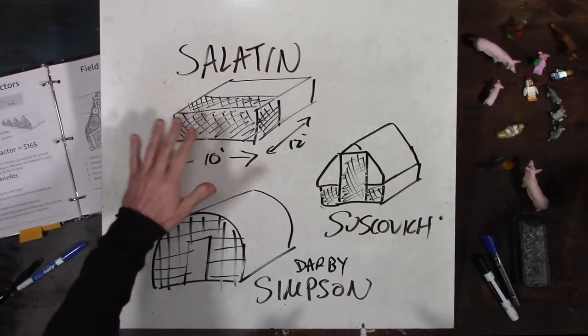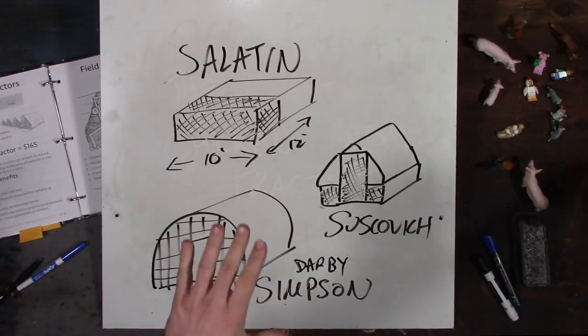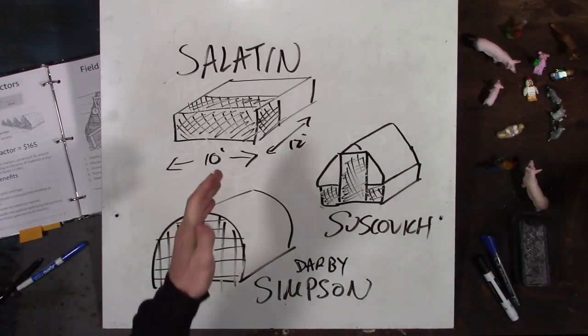I want to talk about which ones work out really well and the benefits of each. With the Salatin chicken tractor, it's lower to the ground — 10 foot by 12 foot space. It doesn't get caught by the wind as much, but because of that, in the more southern states of the United States, they've lovingly named it the Easy Bake Oven. The chickens get in there covered up, and if you don't have good airflow or wind, they can overheat — especially in Texas in the summer. Nothing against Joel Salatin, but it may not work in Texas, so people down there have started moving to different models.